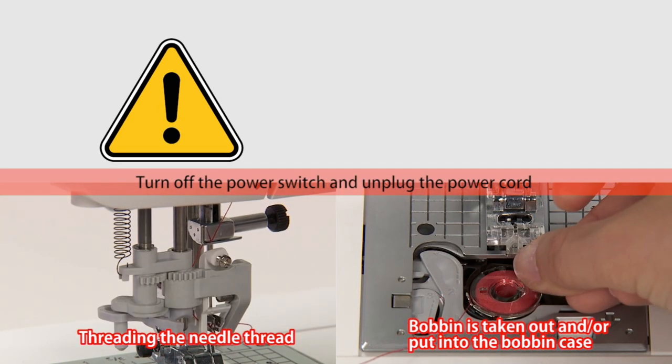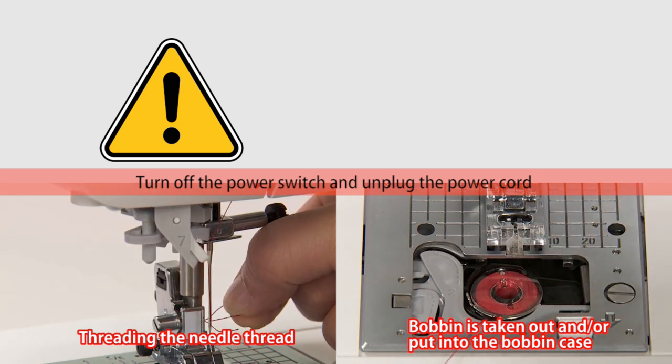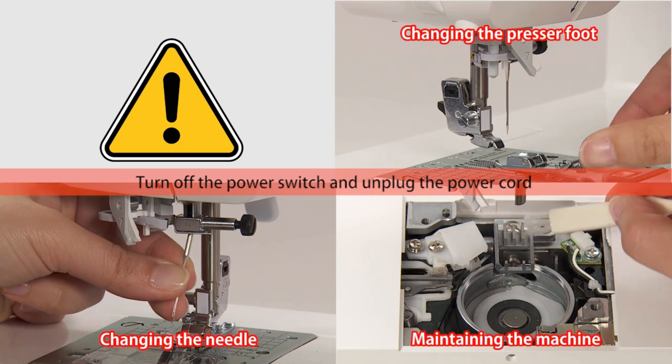To ensure your safety, turn off the power switch and unplug the power cord from its electrical outlet in these situations.